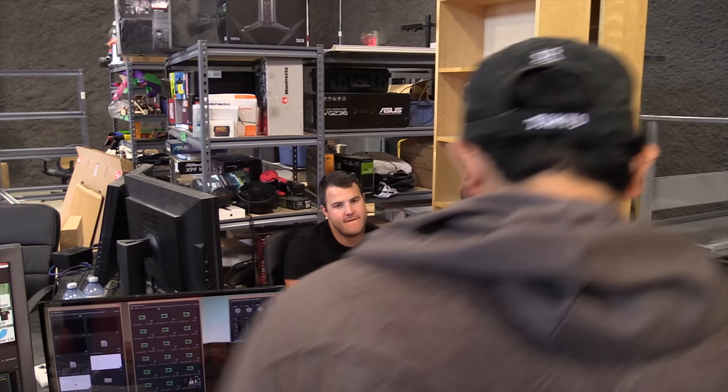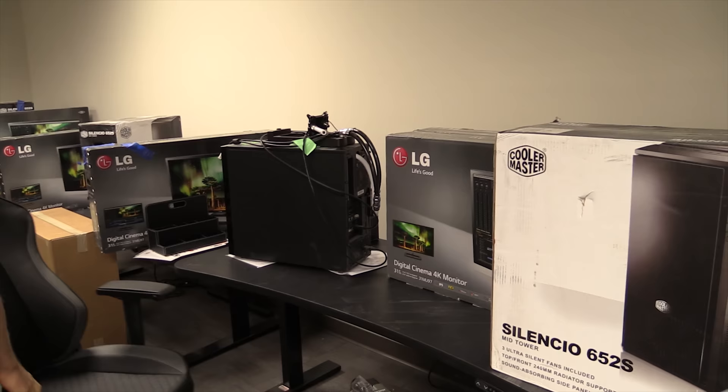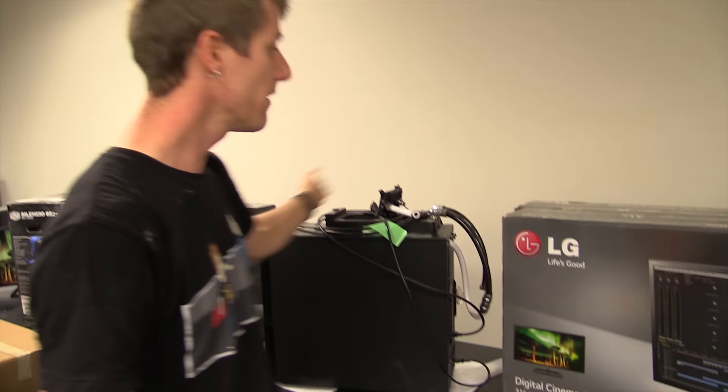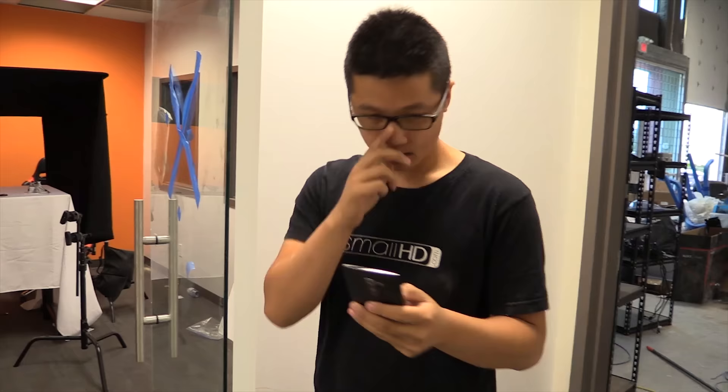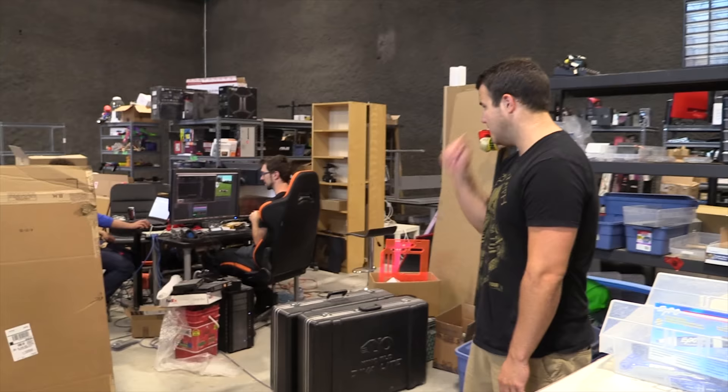Is it working now? It opens but it doesn't export — it don't work. So here's the current state of the editing bay. You can see each of the editors; at least one of them, Brandon, has managed to make it in here with his existing workstation. They've got their new dual 31MU97 4K monitors from LG, they've got their new Silencio mid-towers, and do you know how to build a computer? Yes, I do — I'm probably the only editor here who knows. Brandon, do you know how to build a computer? Yes, I've had to watch Linus build one for two years every time we did a build guide, so I think I do. It's going okay — hopefully it works.